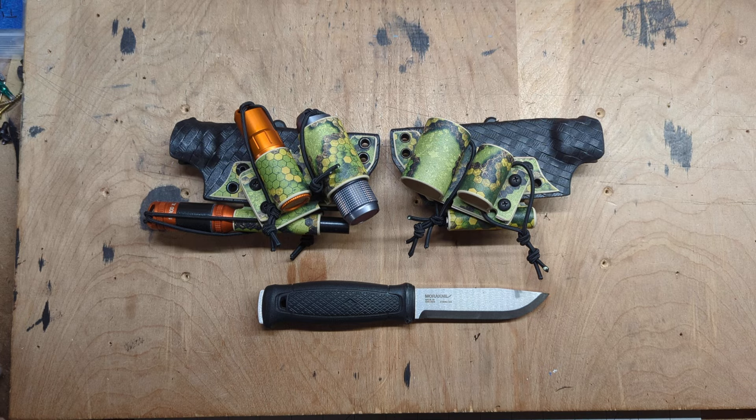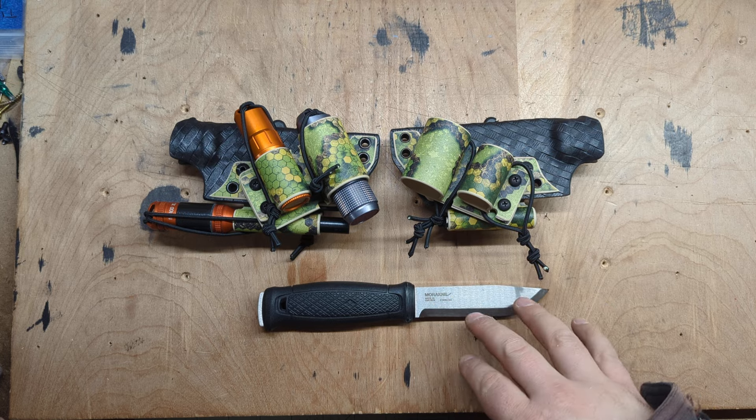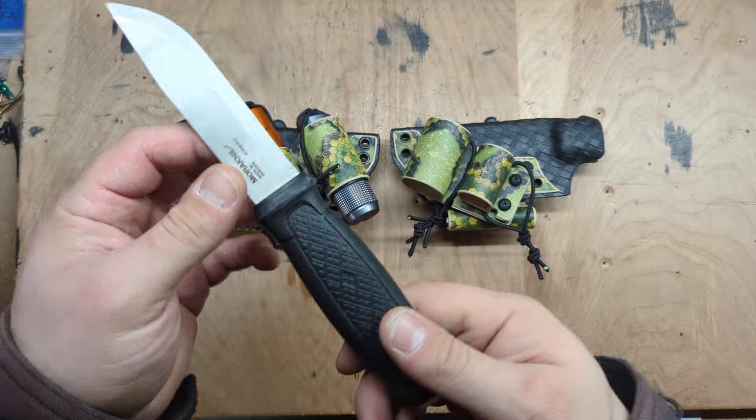Hey guys, Micah from Black Bear Custom Kydex. Today we are looking at a couple of sheaths for the Mora Garberg. Now this is, I believe, Mora's only full tang knife.